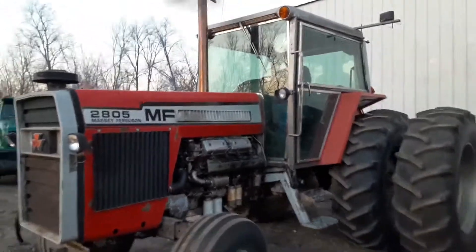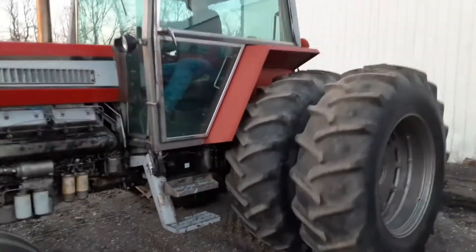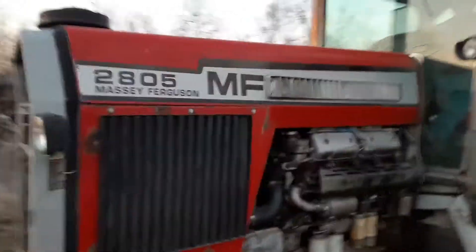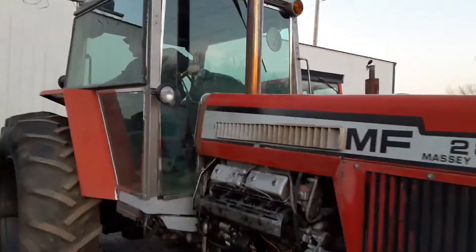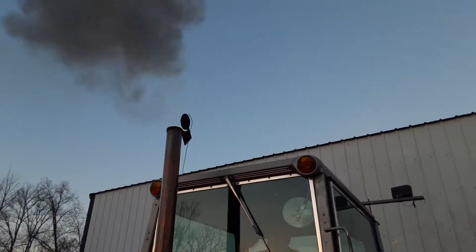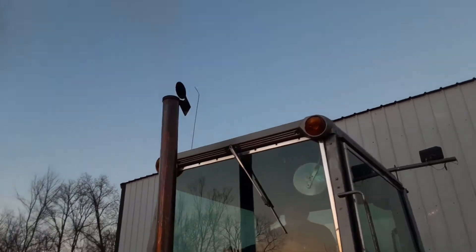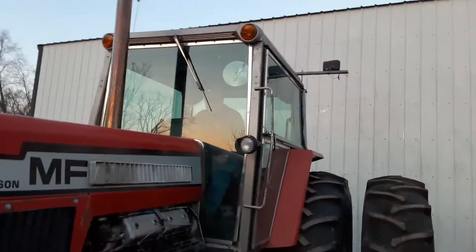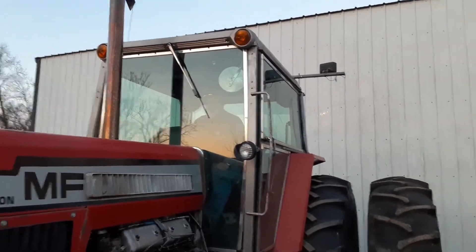What a nice old tractor. It does everything it should do — every light, every turn signal works exactly like it should. What a nice sound. Lights, turn signals, everything works.